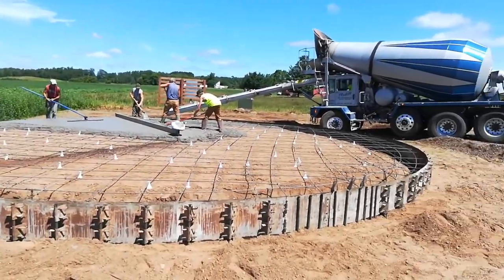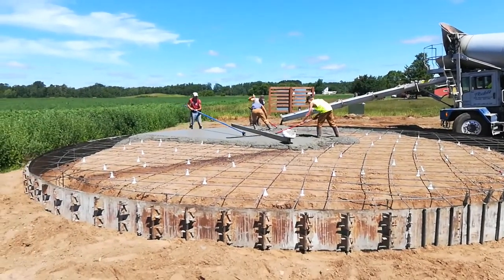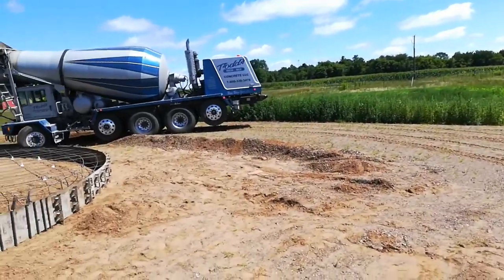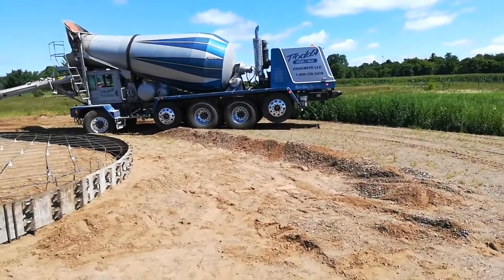Basically we're sitting on top of five or six feet of well-drained fill — almost 60 loads I think to build this up. You can kind of see the top 18 inches is a different type of fill; it's compactable in the bottom.